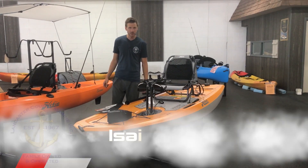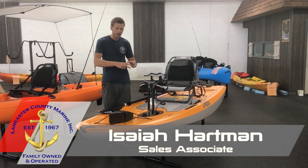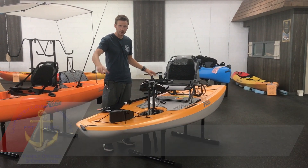Hey, Isaiah here in our showroom at Lancaster County Marine, and today we've got one of the fun, exciting Hobie Mirage Lynxes we're going to look at.